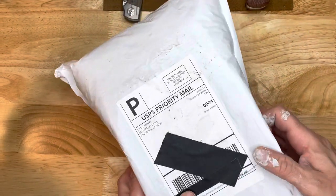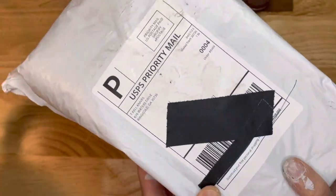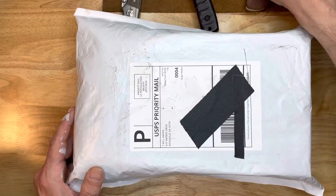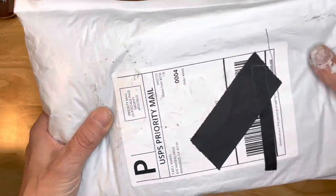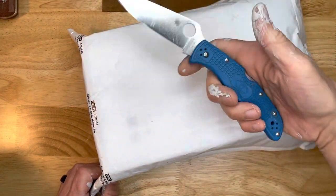I just got back from helping out at my mother-in-law's house doing some painting, and look at what I have here. It's a box from T-Cal Knives. Official painting knife — this is the Endura from Spyderco.